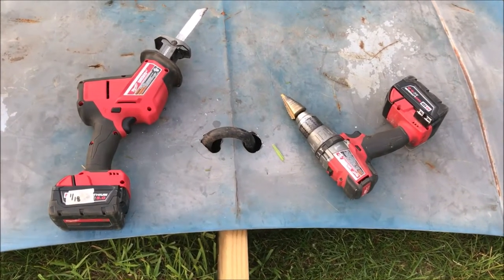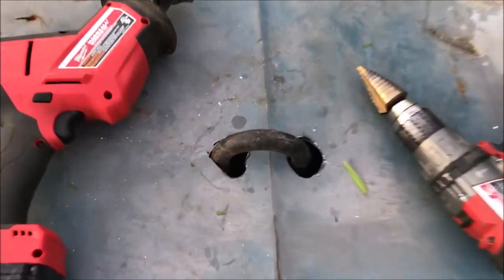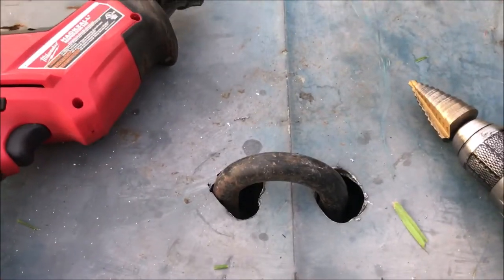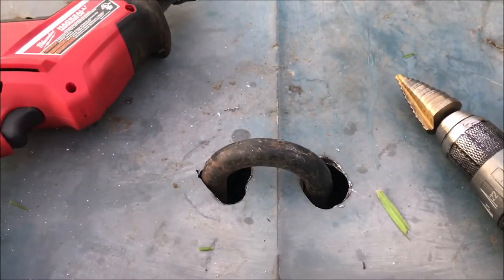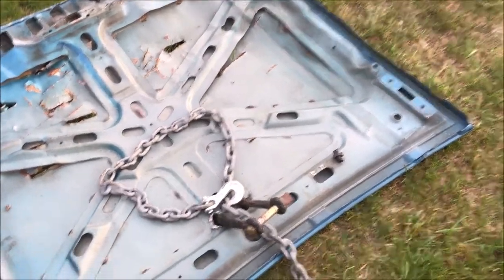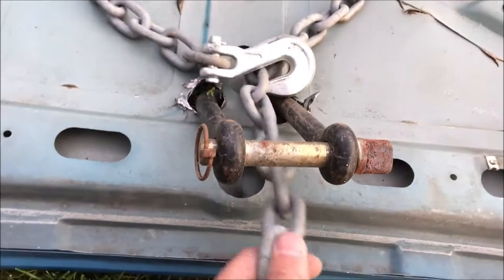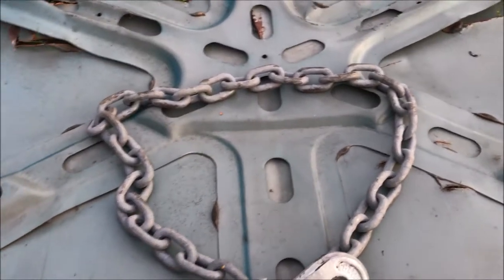It took a little bit of work with the sawzall and the step drill, but I got the shackle through. Now I'll flip the thing over the way it'll be used in service. And when I'm dragging the logs, the chain will come from the tractor under this shackle, and then I'll go around the log here.